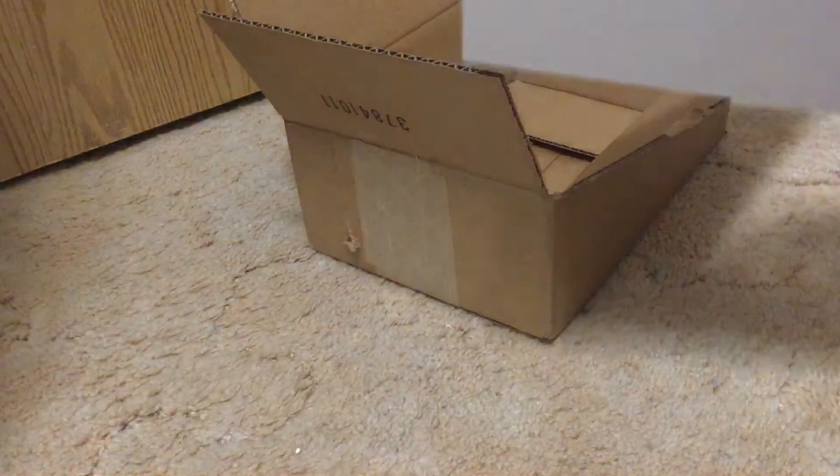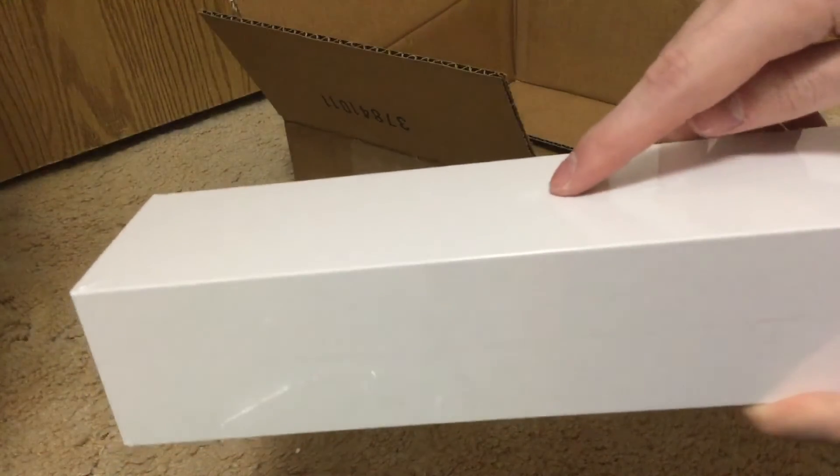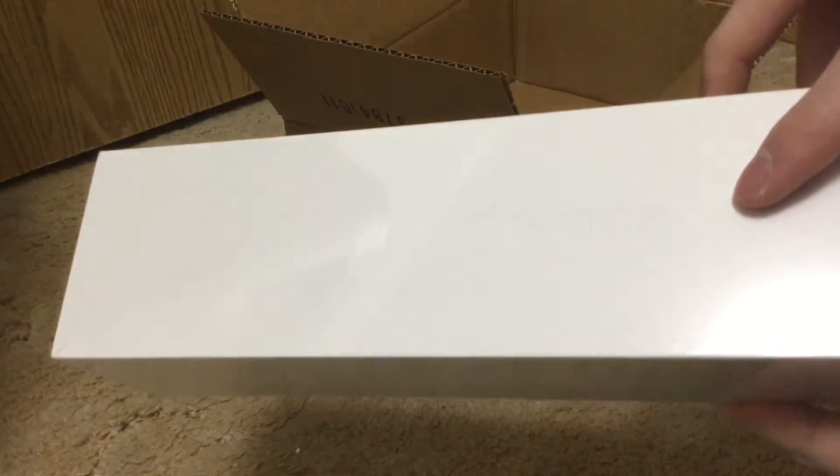And this is it. I don't know if you can see it — Apple logo, watch. Yeah, I think you can see it.